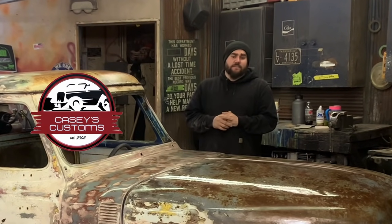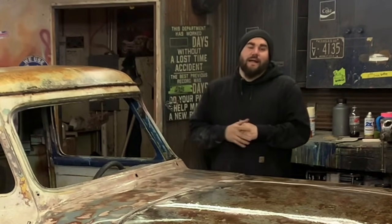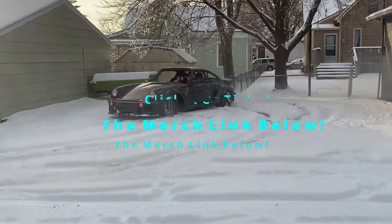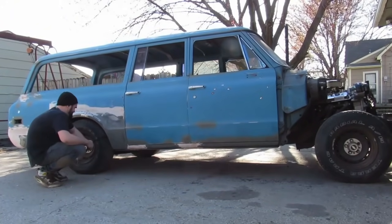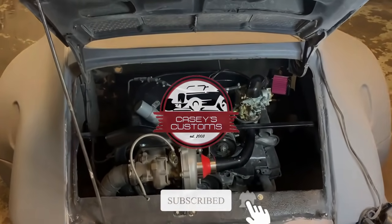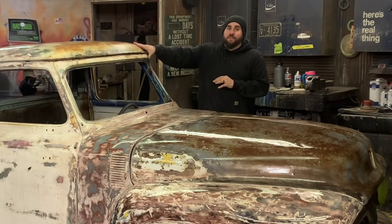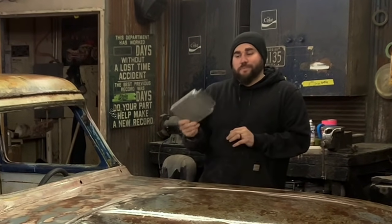What's up, guys? This is Casey from Casey's Customs. In this series, I am building a hot rod truck for under $1,000. In this video, we're going to paint the sections of the truck that were once bare metal to match the original patina that the truck already has. We're also going to plug in this new PCM to see if that fixes our no-start issue. Let's keep going.